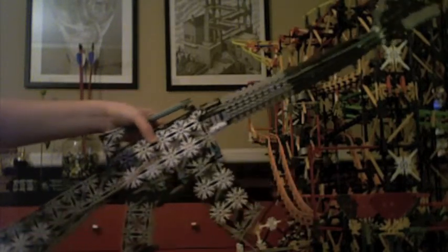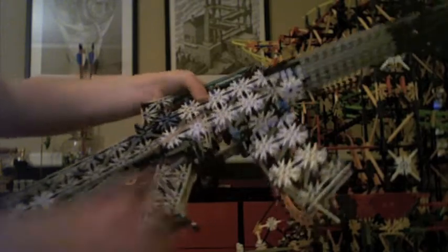Hey guys, this is my new gun. It's an M16 replica. It does shoot — it shoots blue rods. I've already loaded the magazine to save time.